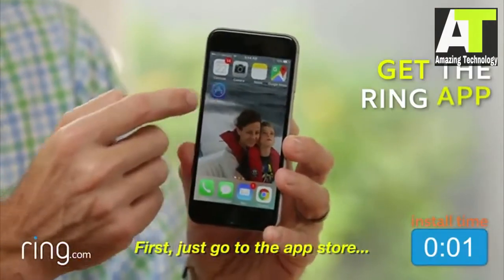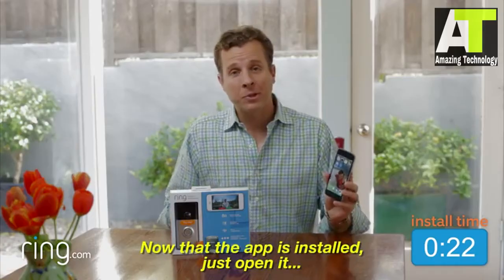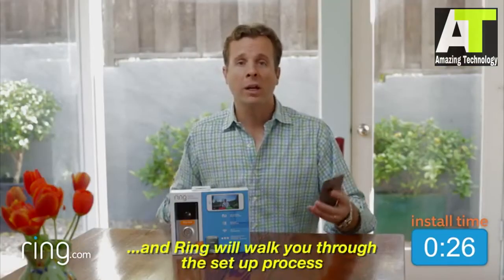First, just go to the App Store, search for Ring, and download the app. Now that the app is installed, just open it, click on Setup a Device, and Ring will walk you through the setup process.